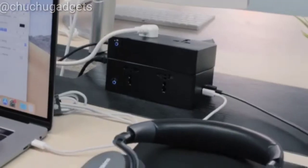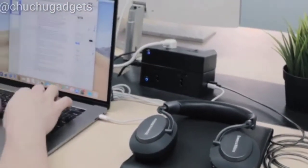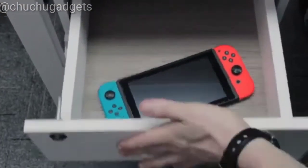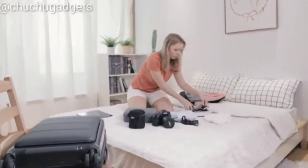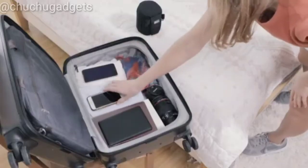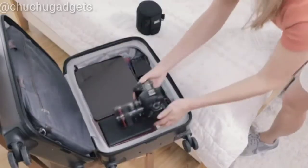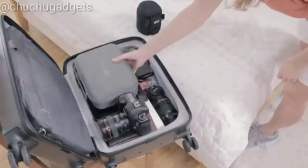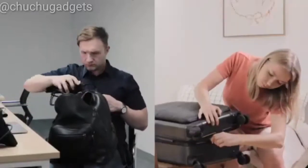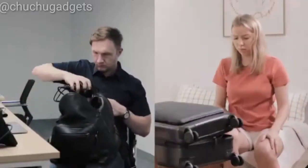Jason works in an office. He has a laptop to work, a headphone for music, and an iPad to check out the latest videos between breaks. Jill plans to go on a work trip — she has to pack the same things as Jason, plus some gadgets to pick up some sceneries. How can you charge them all without so many things in your bag?